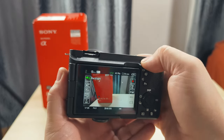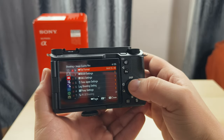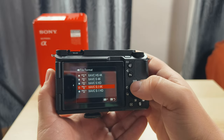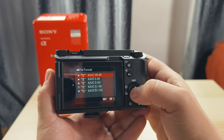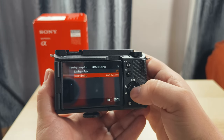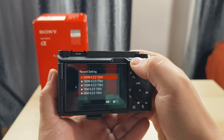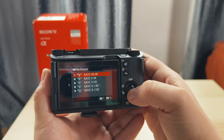Let's stick with the main features because there are too many and this video would be too long otherwise. For file formats, I'm mostly using the XAVC S version, which is the most powerful. Starting with XAVC S in 4K, you can choose between different frame rates and record settings.